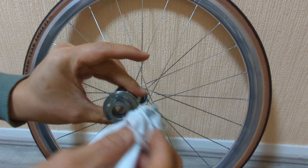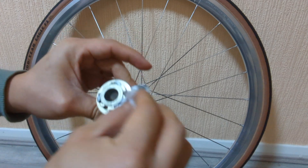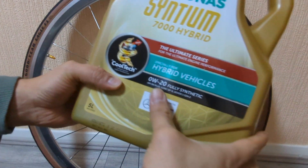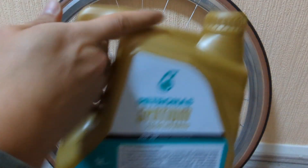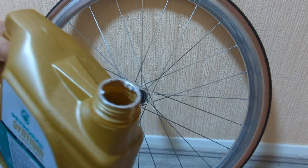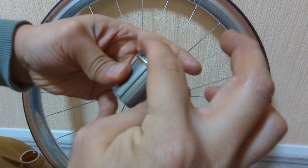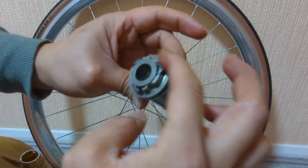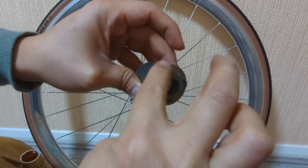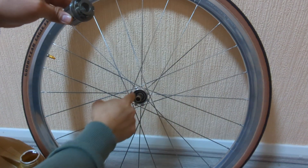What I do next is give it a little bit of engine oil — just slightly. I have this Zero W20 for hybrid, but it doesn't really matter, you can use any 5W30 or 10W40. So from here, just put a bit of oil on the pawl — not too much, otherwise we're back to square one and it becomes quiet again.